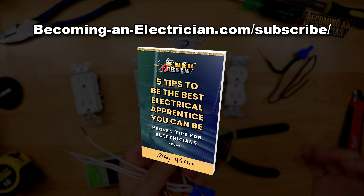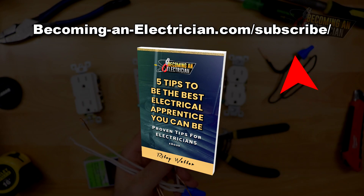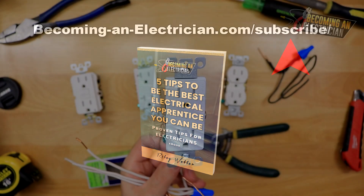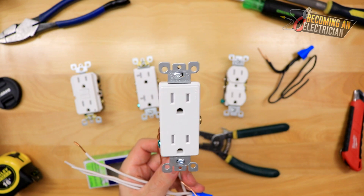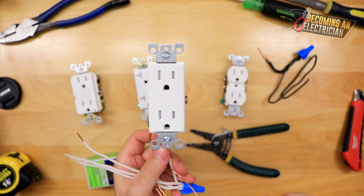If you want to stay updated, go to BecomingAnElectrician.com/subscribe and get my free book for apprentice electricians — things I wish I knew before I became a journeyman electrician. Make sure to visit the website; there are tons of articles in addition to these videos.